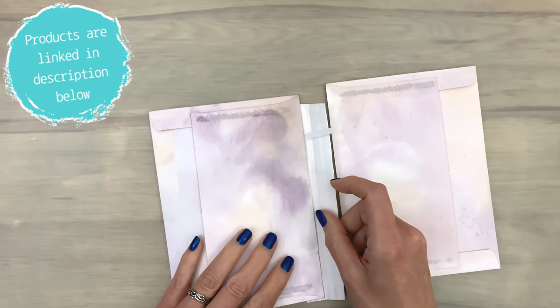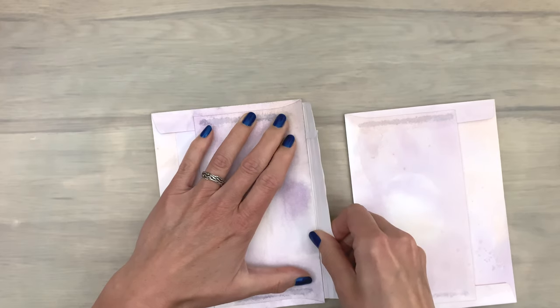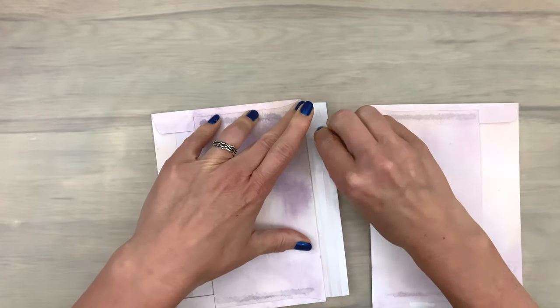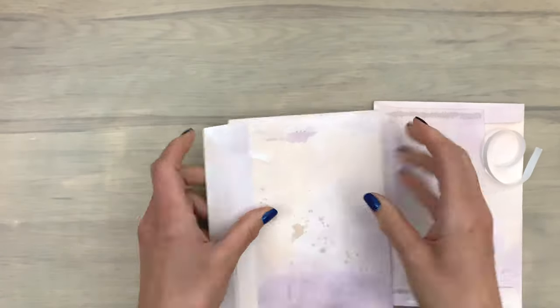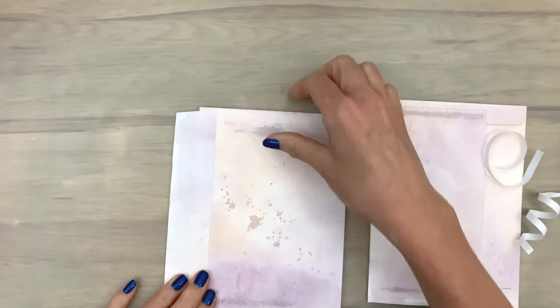I add tape to the flap on both sides of the score lines and line up the envelope on the bottom part to one of the score lines. Once I think it's in place, I fold the flap to check if it folds nicely, then remove the backing piece and turn over the envelope to remove the backing piece on the front as well.